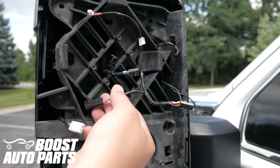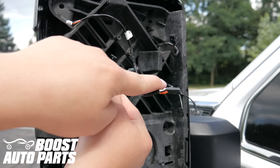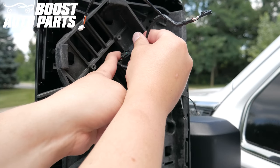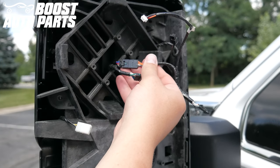The signal on glass adapter harness has three connectors: one for the main harness, a second one to go into the front marker light, and a third one for the signal on glass. The harnesses are labeled left and right — make sure the left harness is installed on the driver's side and the right harness is installed on the passenger side.